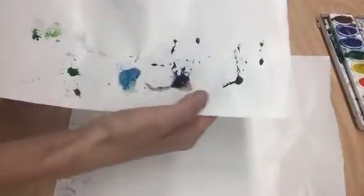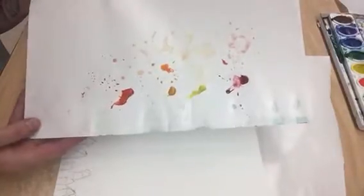We're going to be either picking a cool color scheme — your cool colors are going to be your blues, your greens, your violets — or you can pick a warm color scheme, which is going to be reds, yellows, and oranges.